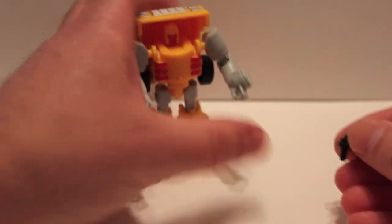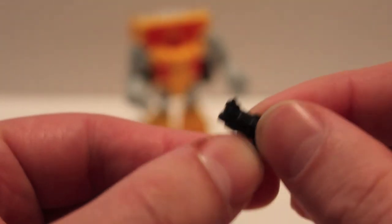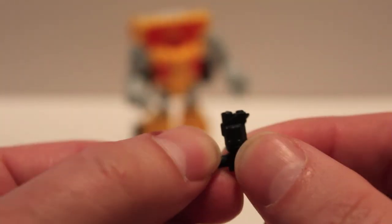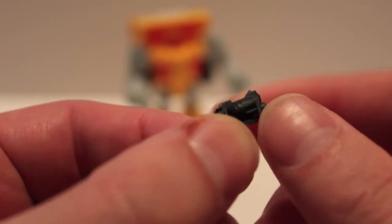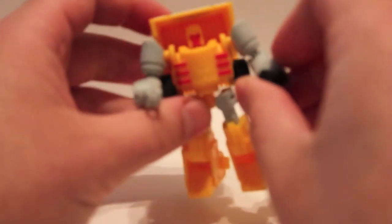Now it does have guns, and let me show you how cool these guns are — look at that, they're tiny revolvers! How awesome is that! They've got little cylinders — so cool. Favorite part of this figure. The guns plug right into his fists.